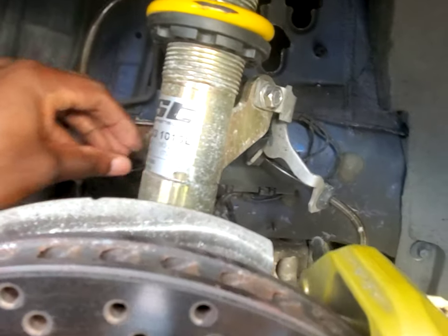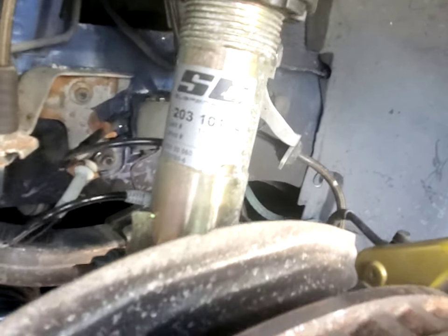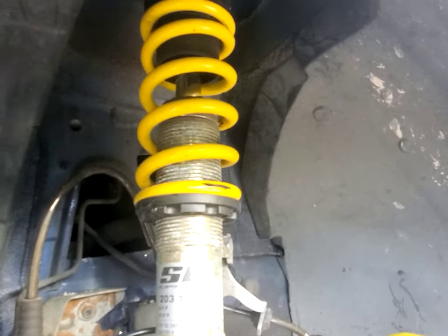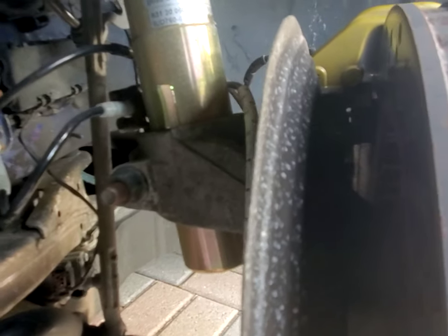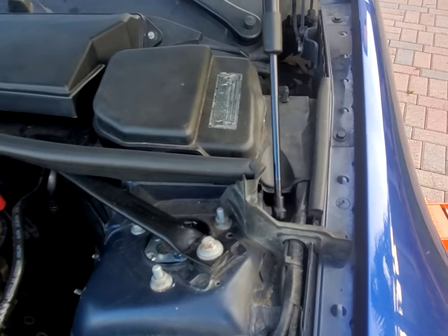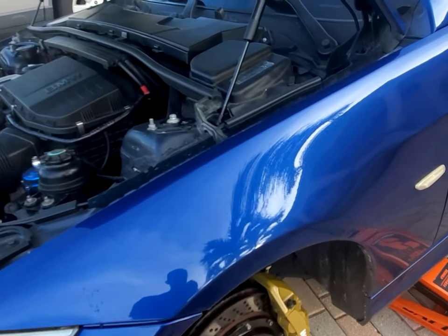They have a bracket for everything to fit properly — the brake line, speed sensor, and brake sensor. No modification needed. They have a double-type spring setup technology that I'm not too sure about so I won't comment much on it, but I have to say it keeps the suspension very smooth. Right now the entire suspension is set exactly the way the manufacturer sent it — I left it at the original factory setup.